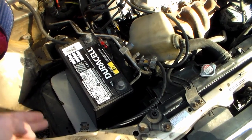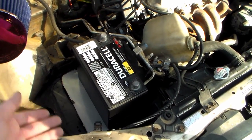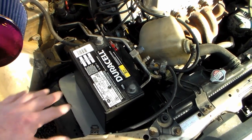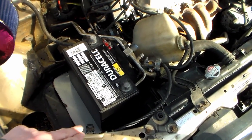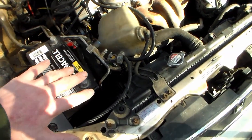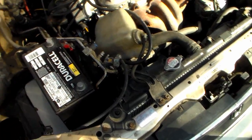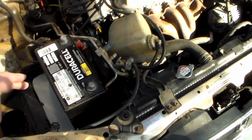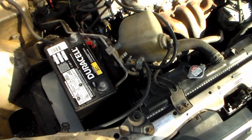In an earlier video I redid the battery tray as good as I could for what was left, sealed all the rust, got it all back together, and made an insert for inside the tray. In this episode I'm going to take this 51R battery I've been using and make a new hold-down for it that works on the stock tray.